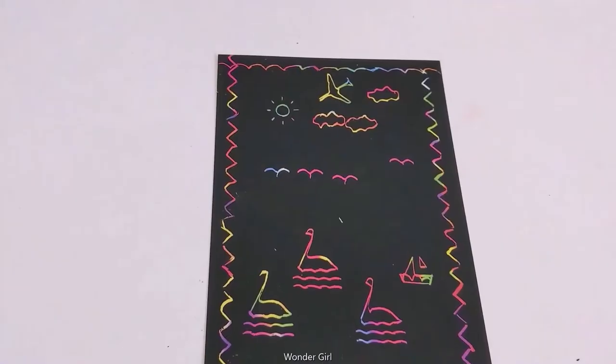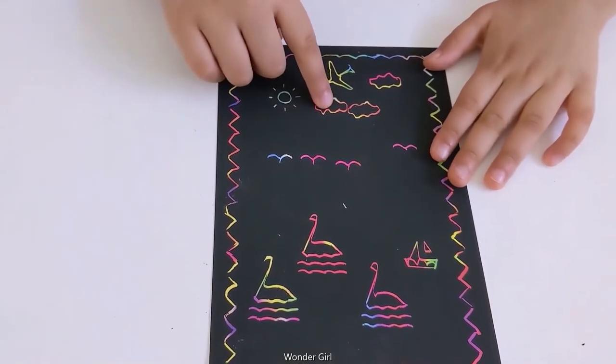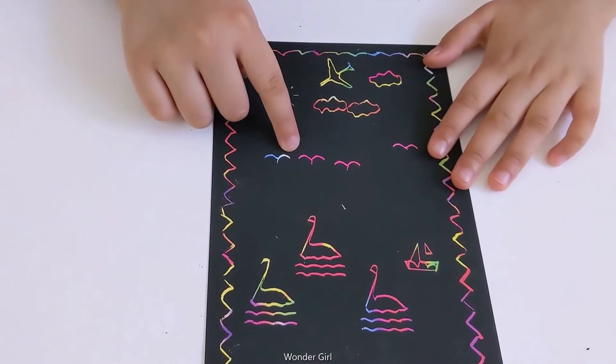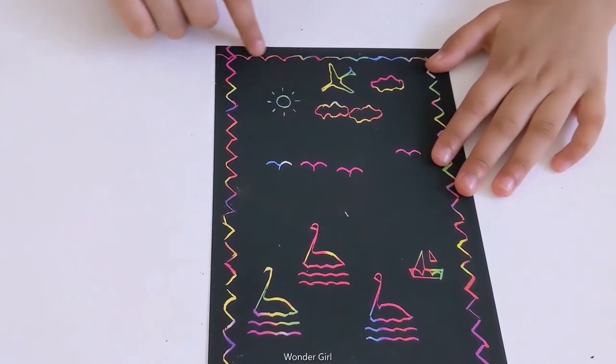Rainbow scratch paper — I made a sun, clouds, a bird, a swan, a ship, a plane, and designs.